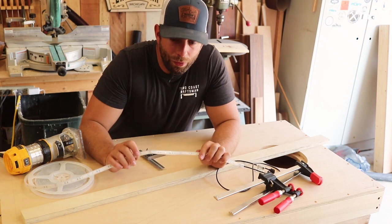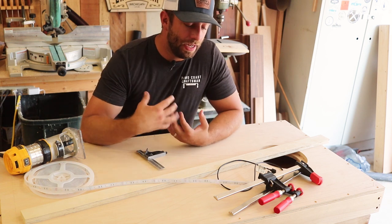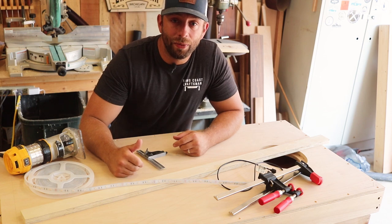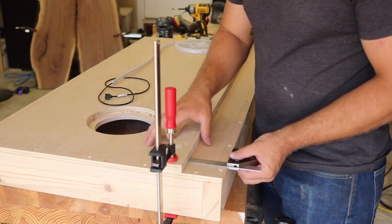Now I route out a three-quarter-inch channel around this board so that I can install a really cool multi-color LED strip. Then I'm going to fill that channel with epoxy, and when I turn the LEDs on it should give a really cool glow. I set a couple of guides at a distance that gives me a three-quarter-inch wide channel and then route out the waste in a couple of passes.